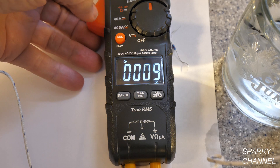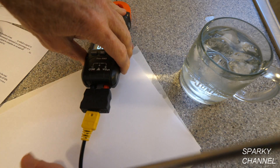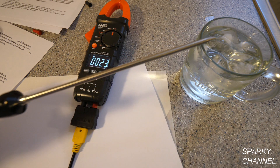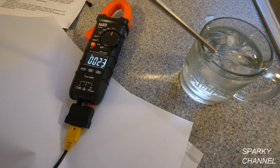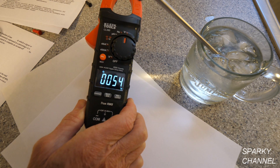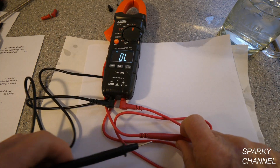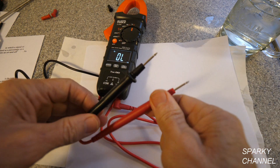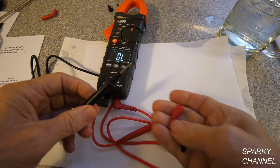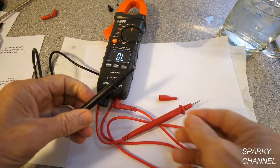You can also use a probe-type K-type thermocouple — it plugs right in the same way. This probe style lets you probe through insulation or anything you want. Putting it in the ice water gives a reading of 52 degrees Fahrenheit. The leads are about three and a half feet long and have little covers: without the covers they're CAT 3 1000 volts, but with the covers they're CAT 4 600 volts.